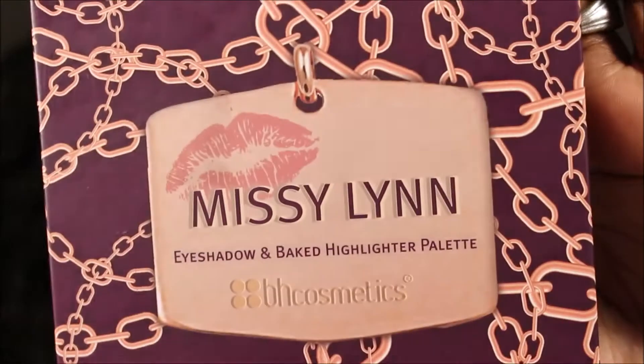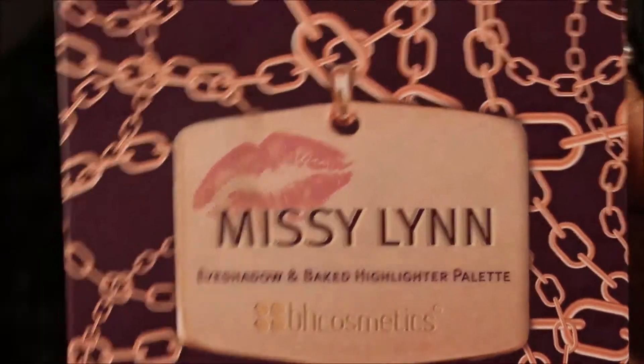So this is going to be a bit of a talk-through. I'm going to be using the Missy Lynn palette, and as you can see I've completed this eye here, so let's get started.